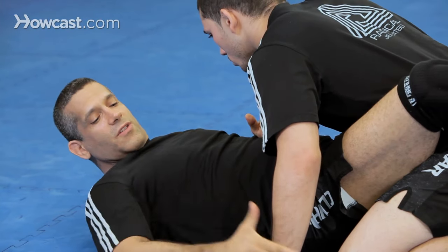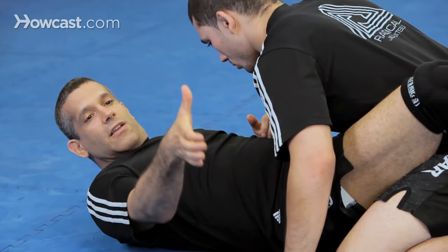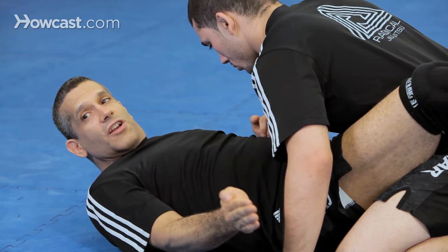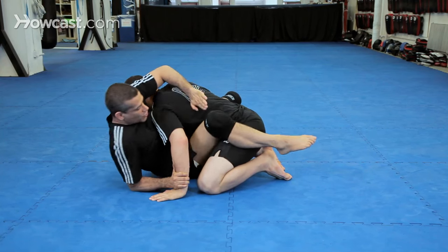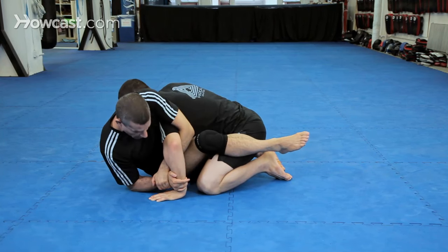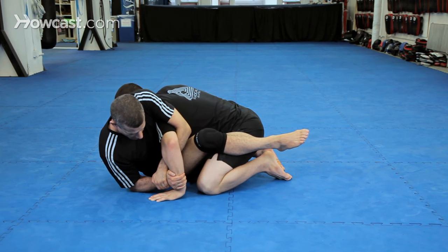Now when I grab, I'm not going to use my thumbs. I'm going to start grabbing like this, my thumb up. Now as I finish, I'm going to be here with my fingers. Foot on the floor, come up, reach over the shoulder and grab. No thumbs.